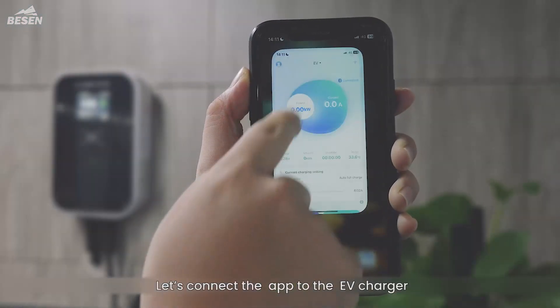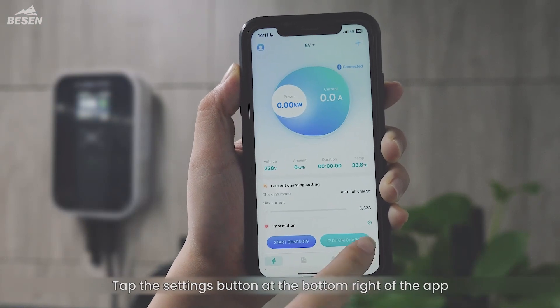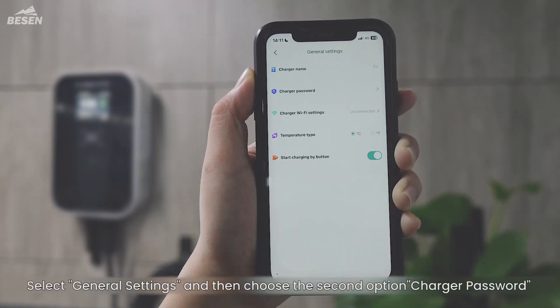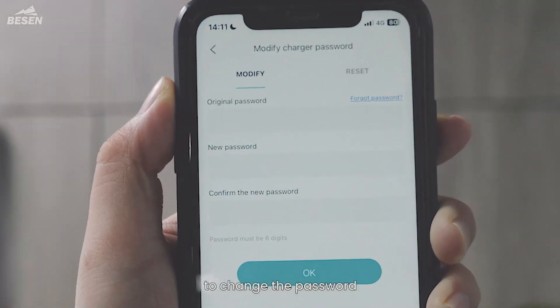Let's connect the app to the EV charger. Tap the Settings button at the bottom right of the app. Select General Settings and then choose the second option, Charger Password, to change the password.